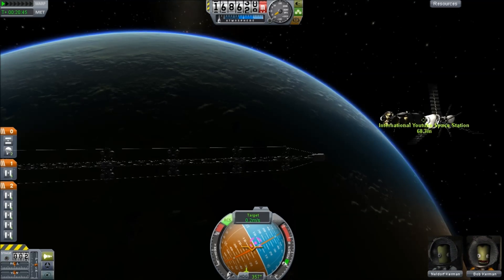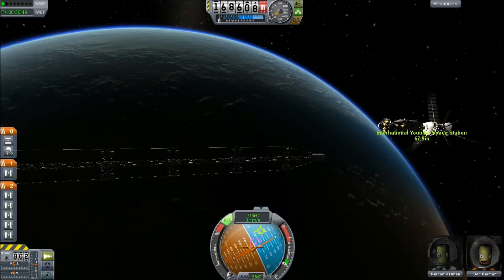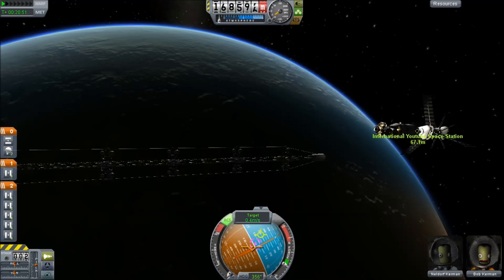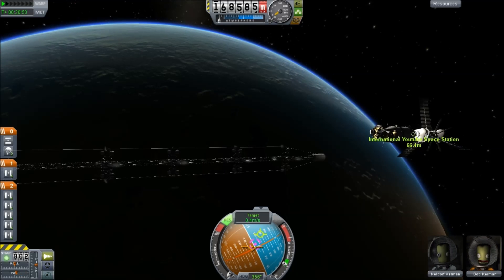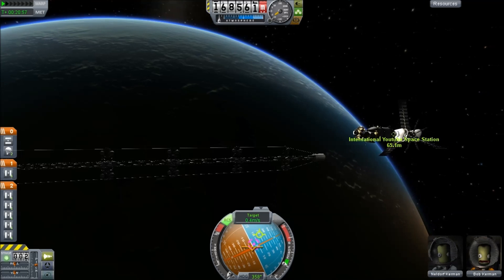You can see that on the face of it, this dwarfs the rest of the station. But it is, of course, just long and thin. To be honest, we don't want it near to the space station itself.